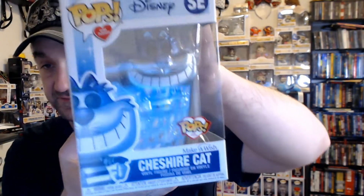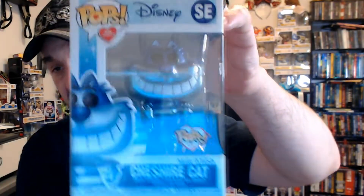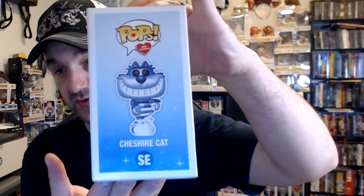Pooh was the first. Now I don't remember who I got second, so I'm just going to go through the line. The next one I'll show you is the Cheshire Cat, which I actually have a mold of him laying around somewhere. The Glow in the Dark BAM exclusive is the exact same mold as this one. He is the Cheshire Cat — he has a translucent blue tail and a nice metallic blue look going on.